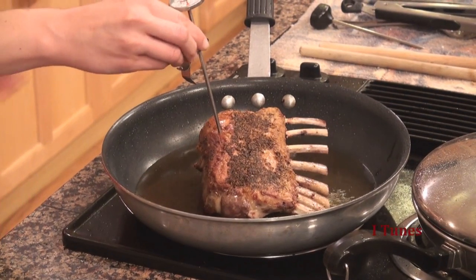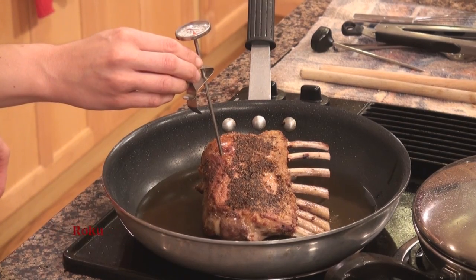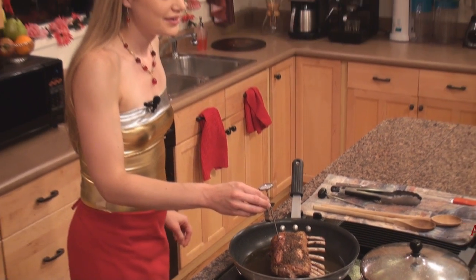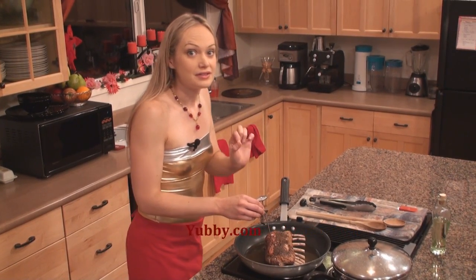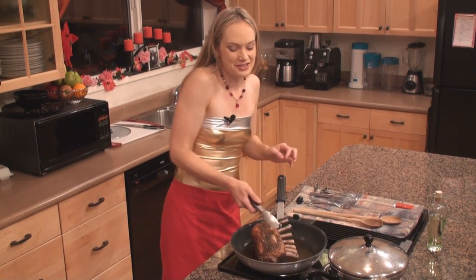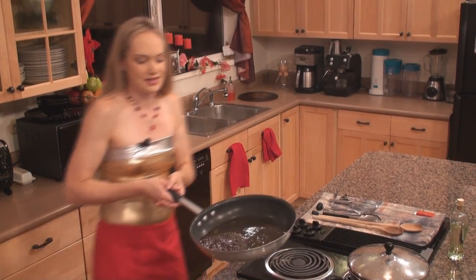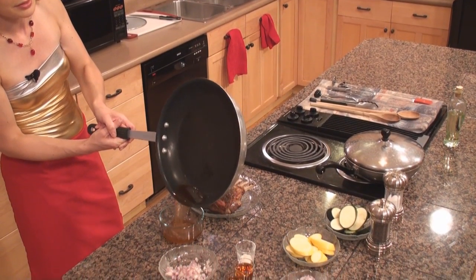I'm going to go ahead and stick a thermometer in there — got halfway in — and what I'm looking for is an internal temperature of about 140 degrees. The thermometer is just at 140, so it's the perfect time to pull it. It's going to continue to cook anyway because of the heat that's left in the bones.